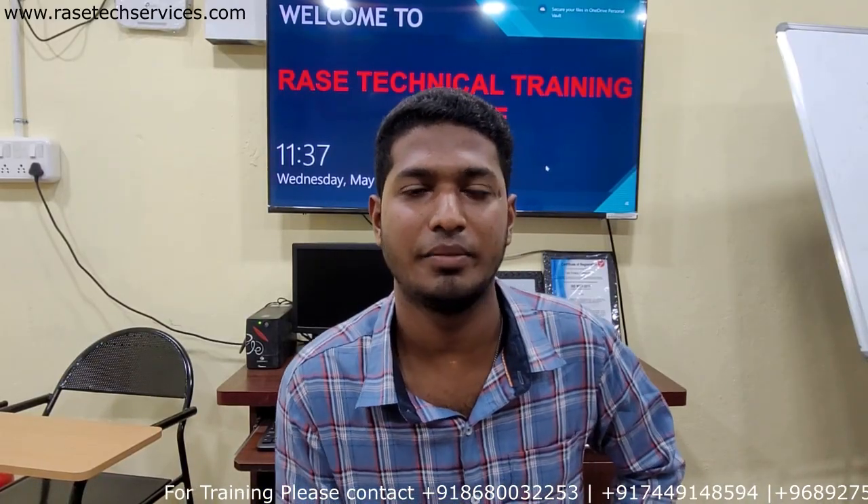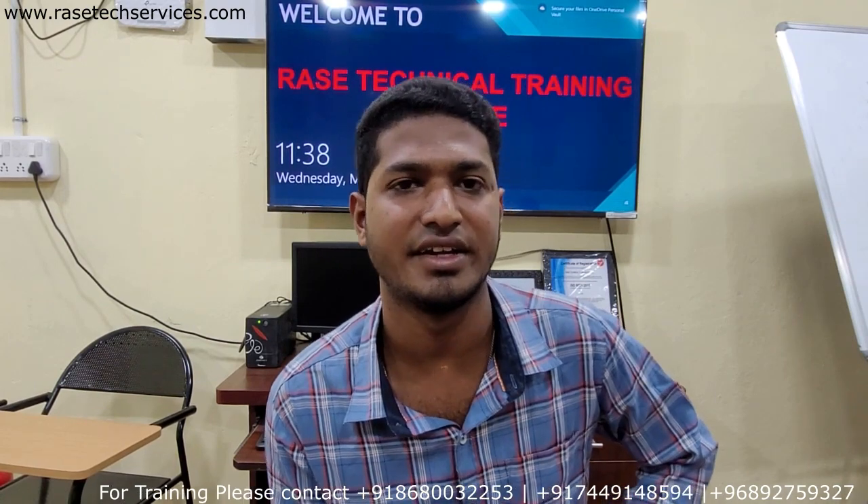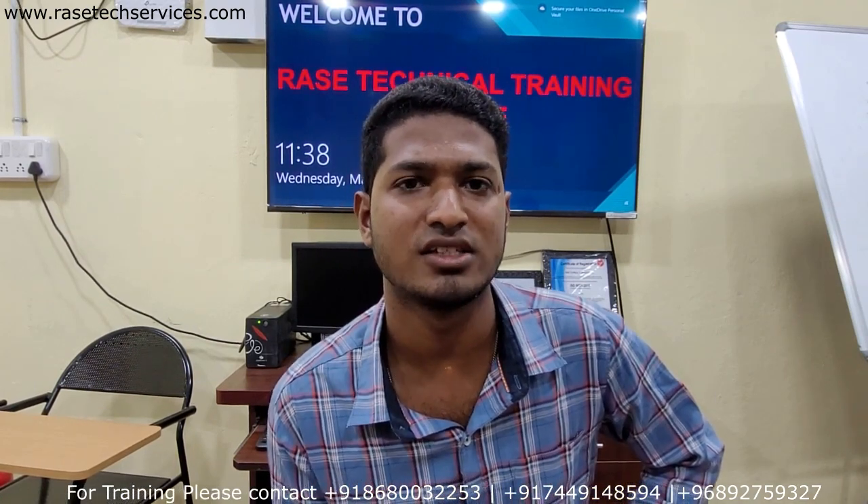Good morning to all. I am from Pallani. We are also doing maintenance training for the next month, covering installation, alignment, and dismantling.